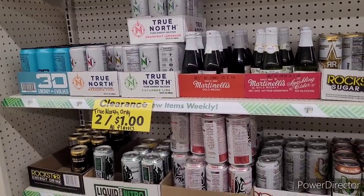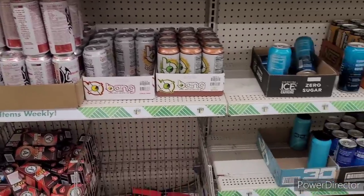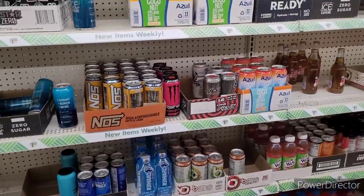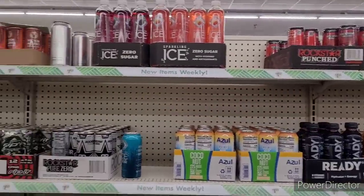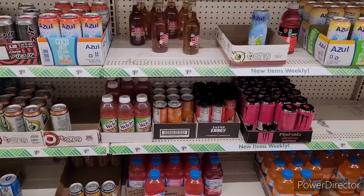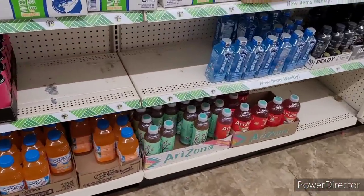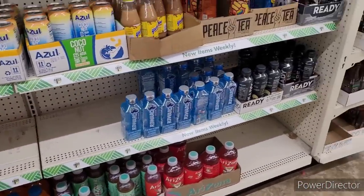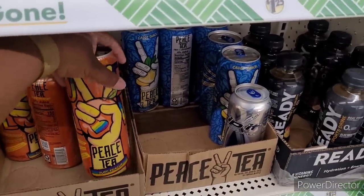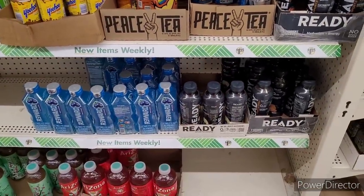Over here we got a clearance going on — True North, only $2 for a dollar. A lot of this, truth be told, needs to be $2 for a dollar. There's some jelly bellies down there, coconut water. That's my favorite coffee — Victor Allen. I love that coffee, honey. Ain't nobody going to tell me nothing different. Coconut water mac with mango, some Hawaiian punch, orange flavor, Yoo-hoos. Here's those big old teas and then some sports drinks.